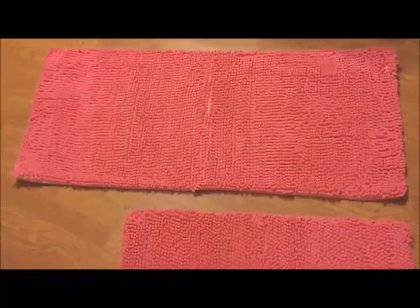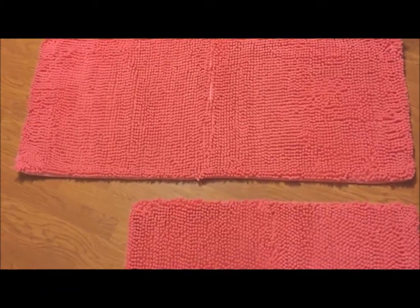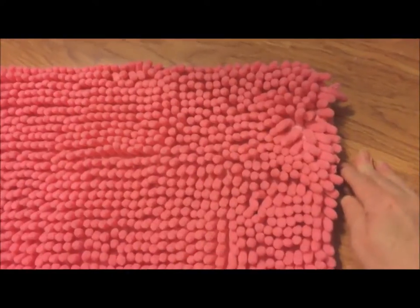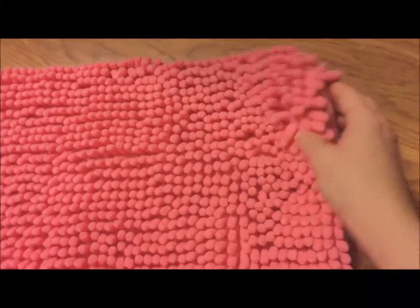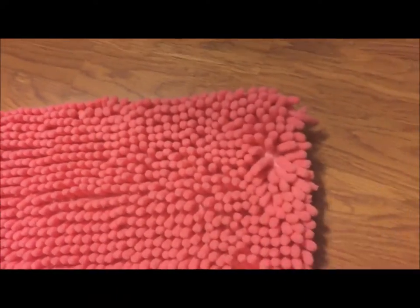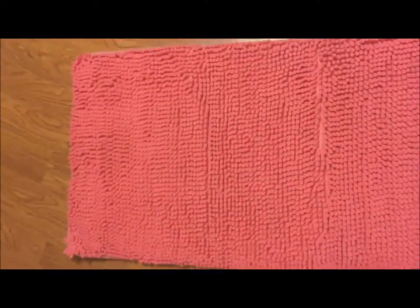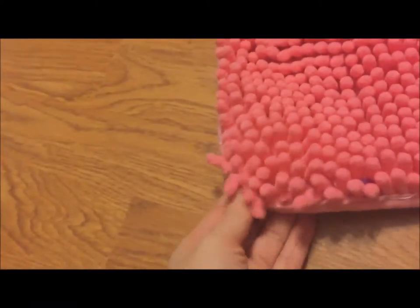My mom has an old pink tile bathroom and she has no plans to change it anytime soon, so I thought this would be perfect for her. I'm hoping after it lays flat on the floor for a couple days, the misshapen parts will lay flat — just like the fold mark should come out. A couple corners are just sitting up a little tight right now.